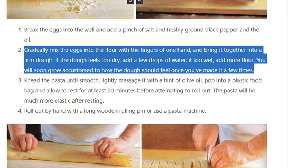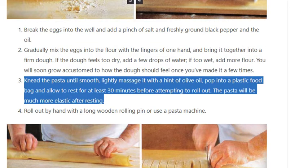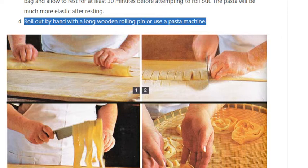If the dough feels too dry, add a few drops of water; if too wet, add more flour. You will soon grow accustomed to how the dough should feel once you've made it a few times. Knead the pasta until smooth, lightly massage it with a hint of olive oil, pop into a plastic food bag, and allow to rest for at least 30 minutes before attempting to roll out. The pasta will be much more elastic after resting.